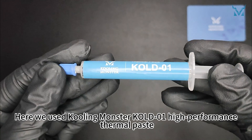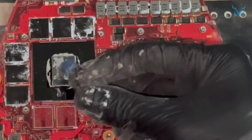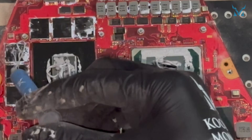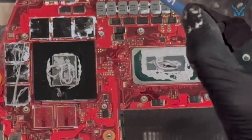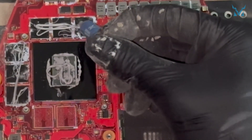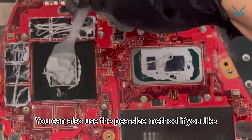Here we used Cooling Monster Cold Zero-One High Performance Thermal Paste. Apply an appropriate amount of thermal paste on the surfaces of the CPU and GPU. After applying the thermal paste, you can use the spatula to evenly spread out the thermal paste and remove the excess. You can also use the pea-size method if you like.